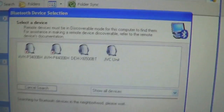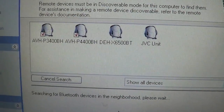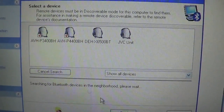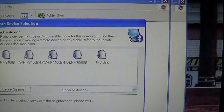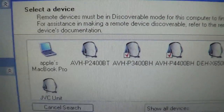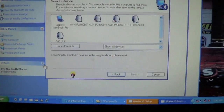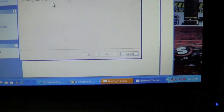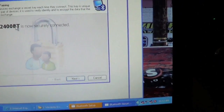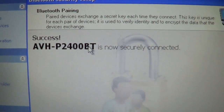It's searching. As you can see we have already done a few updates — we've done the 3400 and the 4400. Now we are looking for the 2400, and there it is, it just popped up. It's paired successfully.